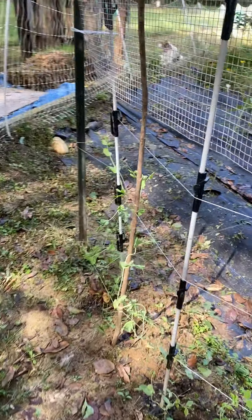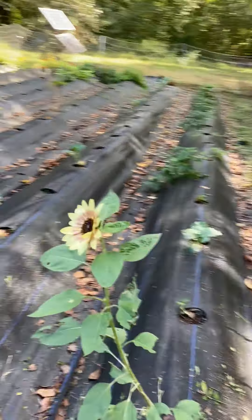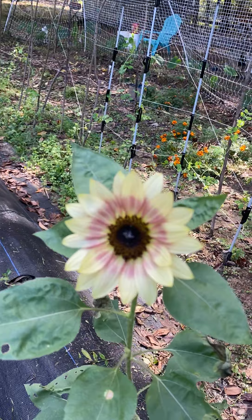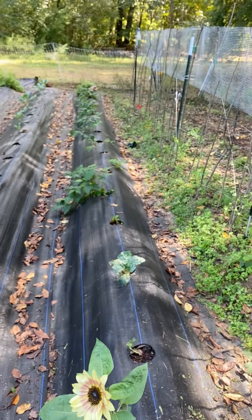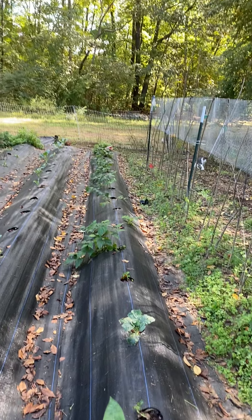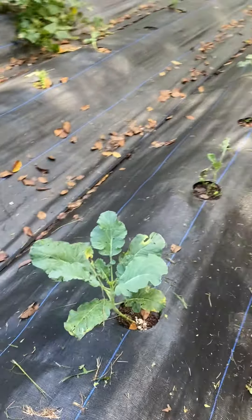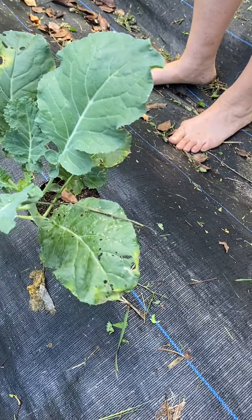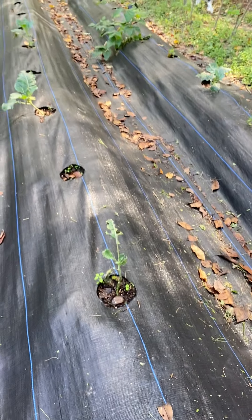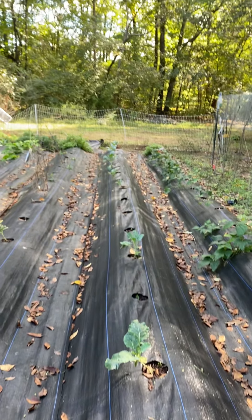In our covered row, our final sunflower is blooming — that's the last one I planted. Then we have our brassicas and some bush beans planted here, a third round of beans. The brassicas are getting attacked by worms and slugs and everything else right now, but so far I'm winning the battle. Hopefully we'll get something out of it.